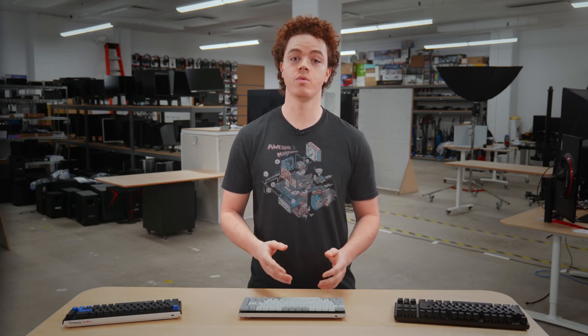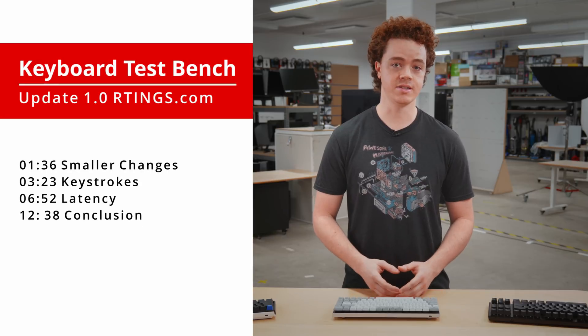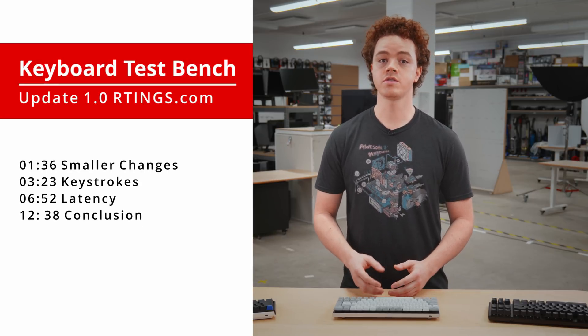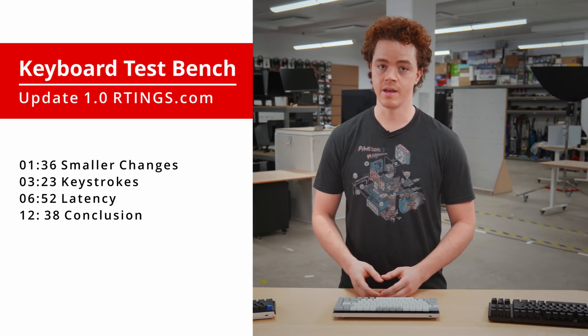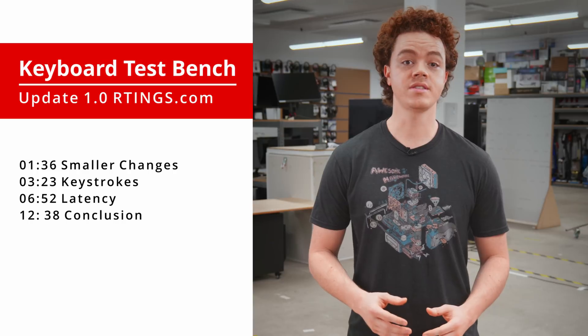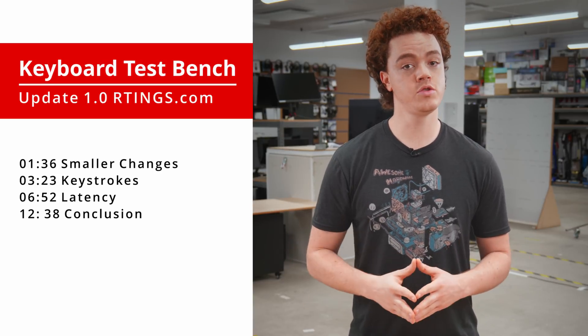Keyboard test bench 1.0 released in early February, and so far we've retested 43 keyboards with this newer methodology, and plan to retest all of our keyboards in the near future. The test bench 1.0 brings many changes, ranging from minor adjustments to much larger additions. We'll first discuss some of the smaller changes, and then move into the bigger stuff like the keystroke and latency testing. If you want to skip straight to a section, check out the timestamps below or use the YouTube chapters feature.